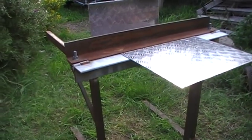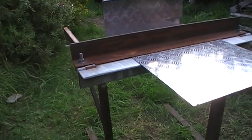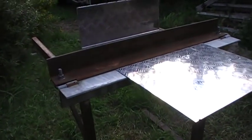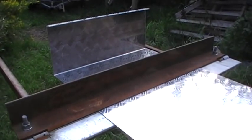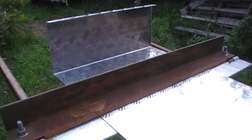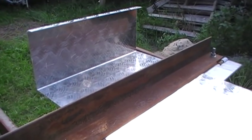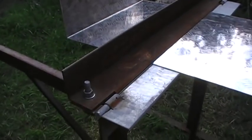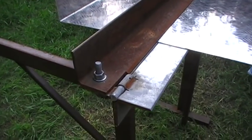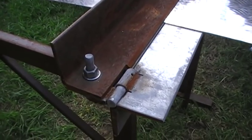G'day viewers, just like to show you my homemade bending tool. It does 950 mil wide. I made it specially for bending 3 mil chequer plate aluminium, and it's such a simple thing — a couple of lift-off gate hinges for pivots.